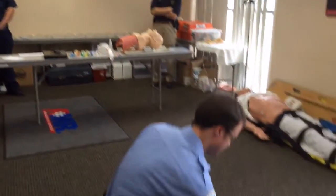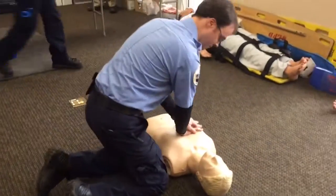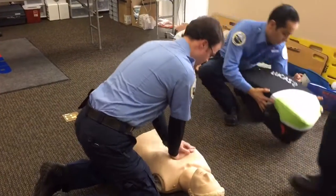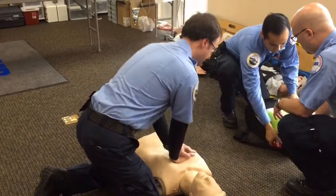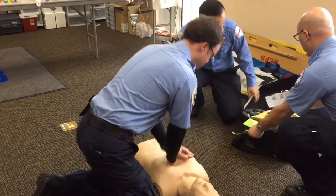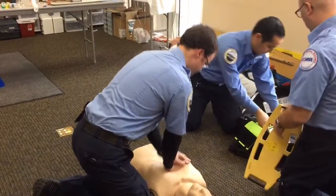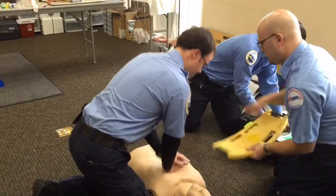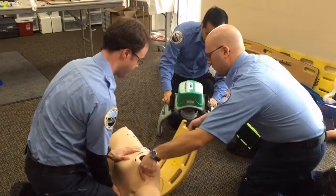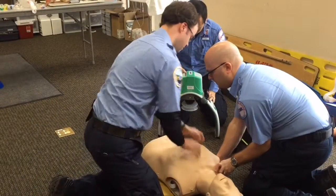The crew arrives to find a patient in cardiac arrest. They begin manual CPR, while the other two crew members deploy the Lucas 2 device. They start by pulling out the backplate, and when they time it, they roll the patient up and place the backplate underneath. Manual CPR is continued as the other crew member turns on the machine.